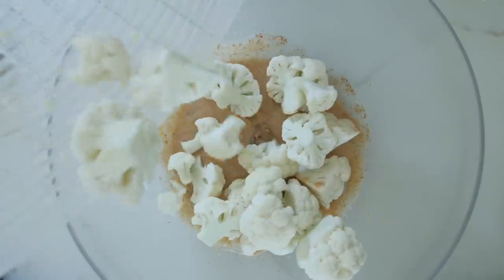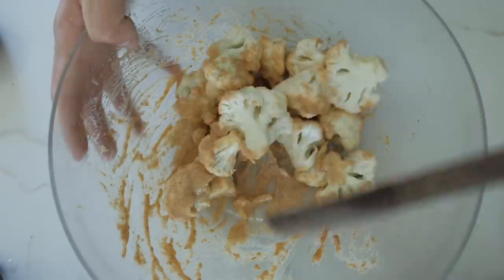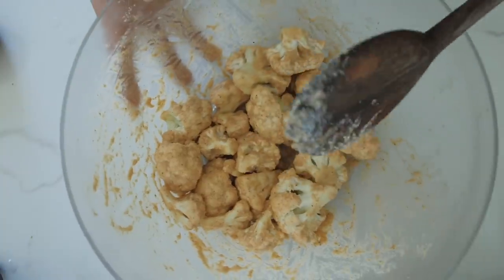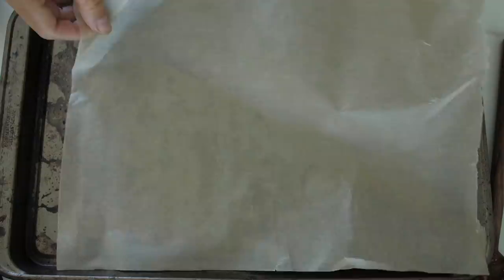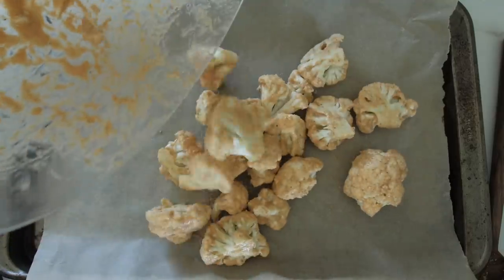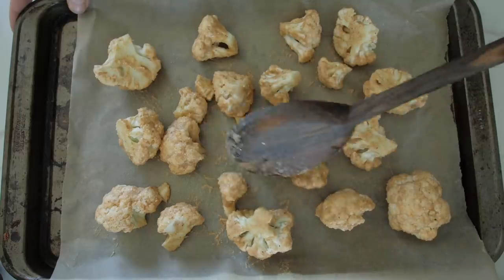Then take the freshly washed cauliflower and give it a good old mix in the batter. I'm going to preheat the oven to 450 degrees, add parchment paper, then add the cauliflower. Then throw it in the oven for 20 minutes.